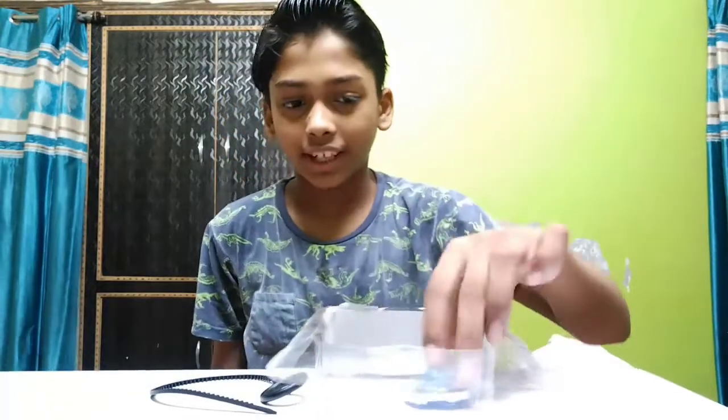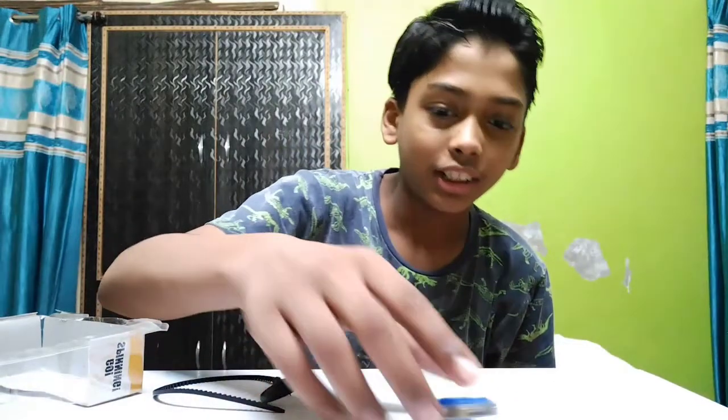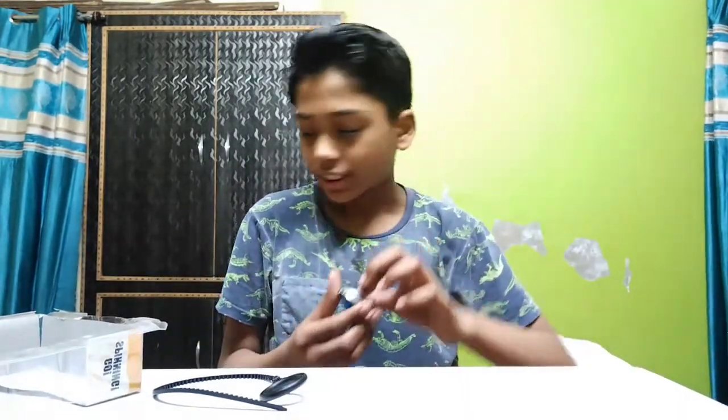Guys, here we have our main Beyblade blade. It is stable. But guys, the quality is not good — it is fake. So guys, we will take the test.